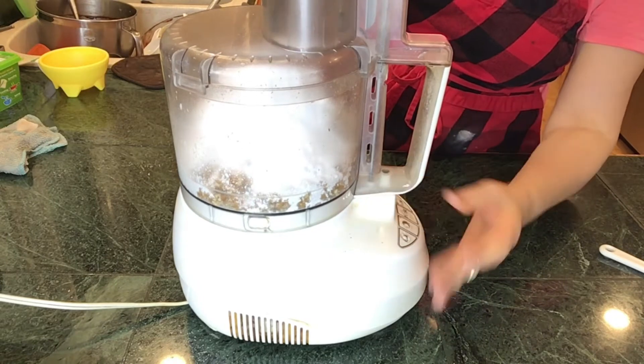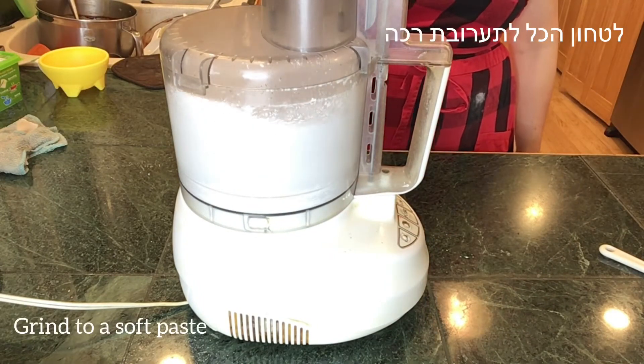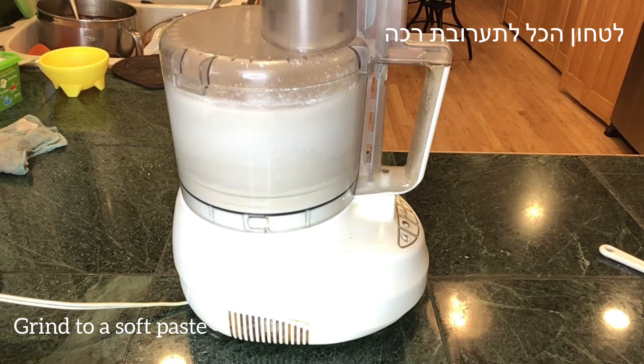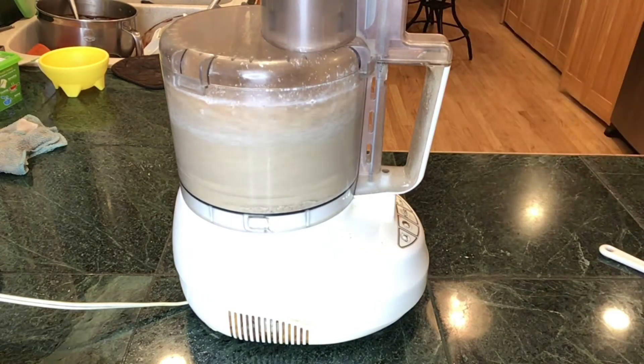Let your food processor work at least a few minutes — four or five minutes. We would like the mixture to be ground and soft but not dry. If you see that it's dry, you can add one tablespoon of water. If you see that it's too wet, add a little bit more almonds.